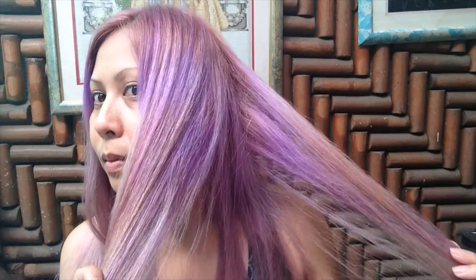I'm still not comfortable with this hair, because as you can see, there are still some spots that need some color. So this time, I'll try to recolor it.